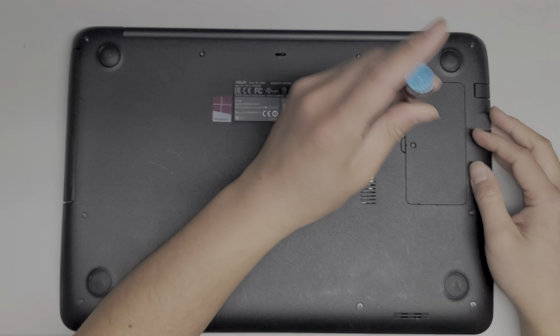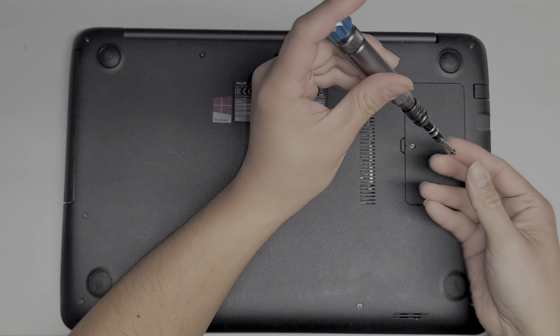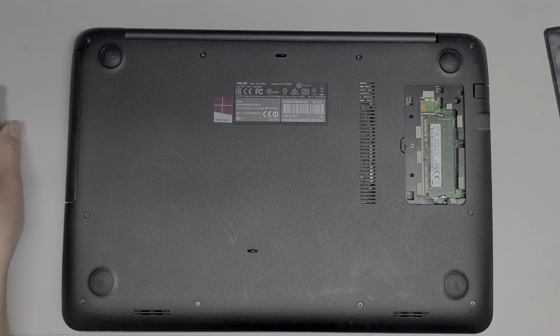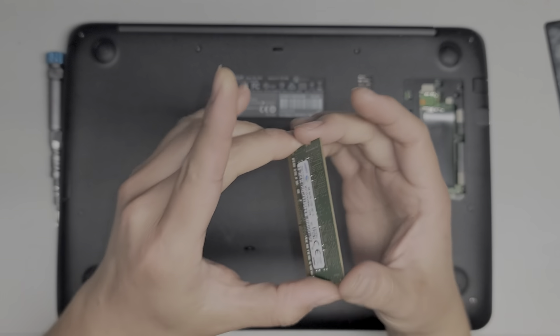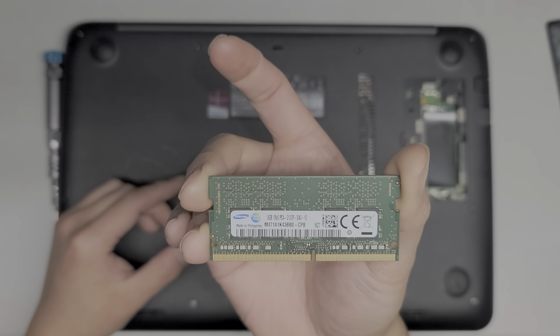First we'll see what's underneath this little door. Remove that screw, pop this door off. And it looks like there's one stick of RAM here. Pop those two clips out to the side. We can see this is an 8GB PC4-2133P.